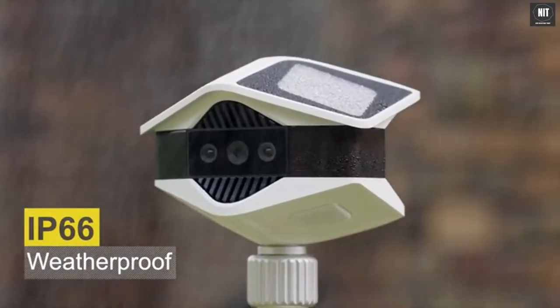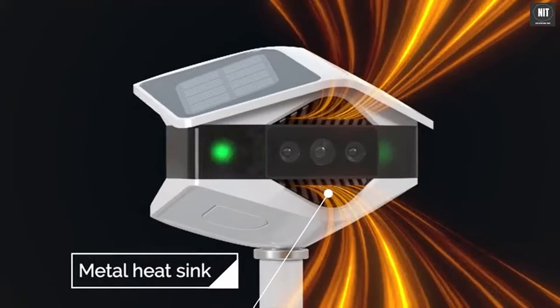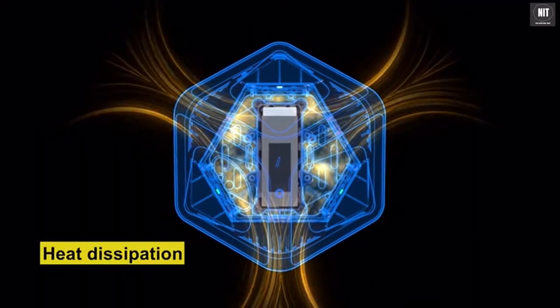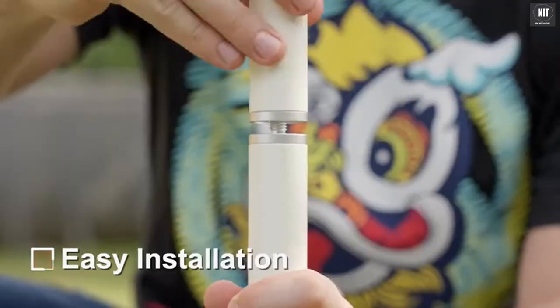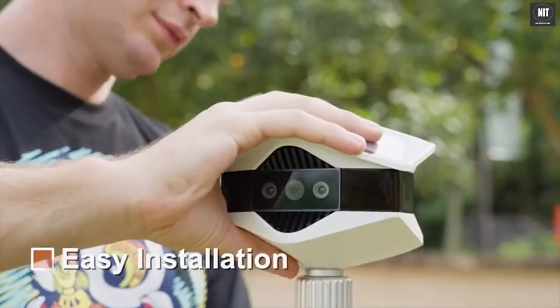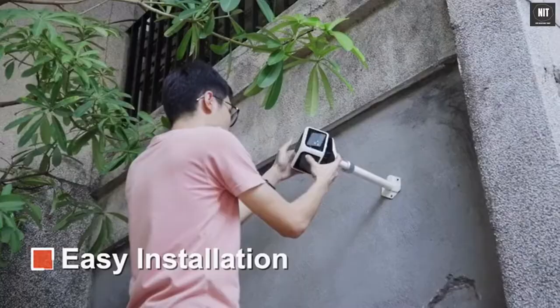With a weatherproof rating of IP66 and a special heat dissipation design, Helios Cam stands up well to sunshine and rain. With the special fast lock, the Helios Camera can be flexibly fixed everywhere with ease.